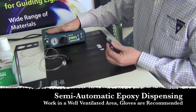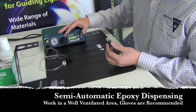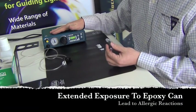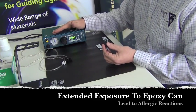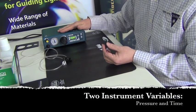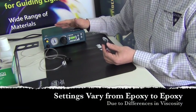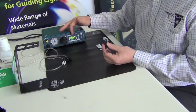What we have here is our pneumatic dispenser. It has two basic settings and can hold up to 10 or 20 recipes, but normally in a fiber optic process we're only using one or two epoxy types. The nice thing about this is it only has two real variables to deal with: one is pressure, the other is time.